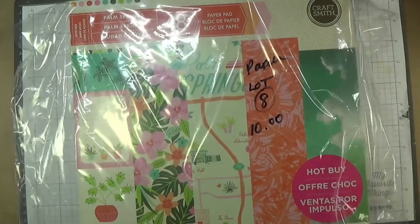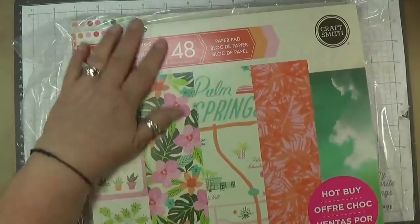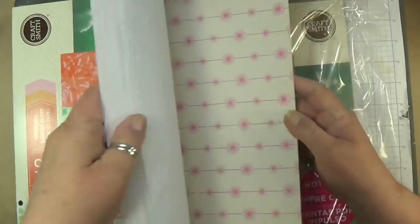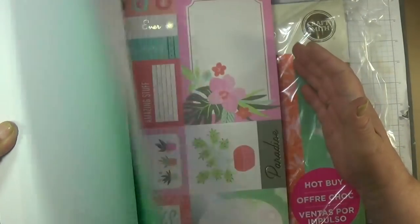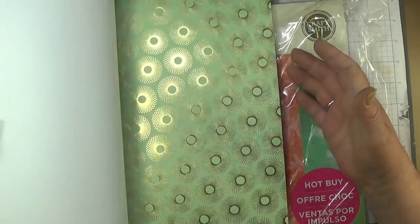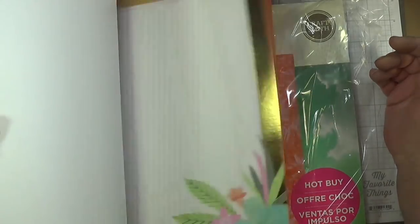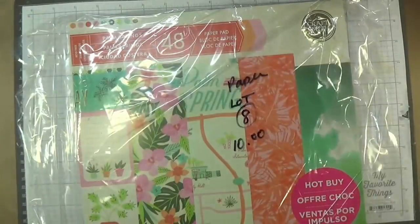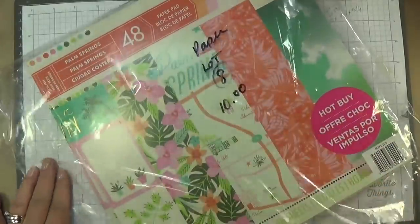In lot eight, I have two packs of Palm Springs — 48 sheets — so 96 sheets of paper for $10. Look at this, this is beautiful. I'm just going to quickly go through this one. This one's called Palm Springs — two of them, brand new, $10.